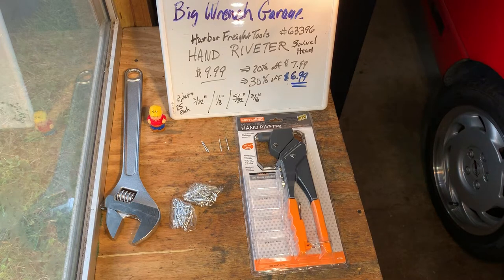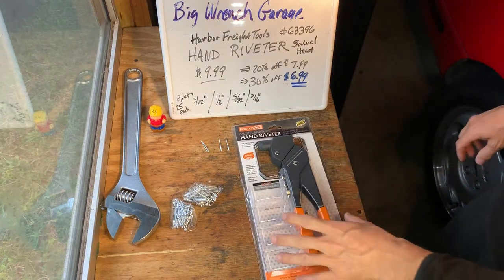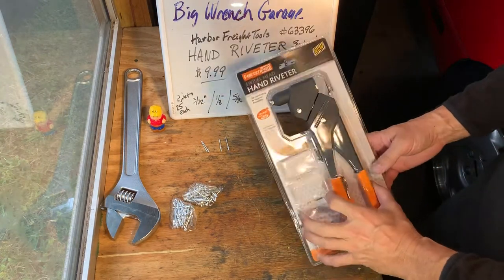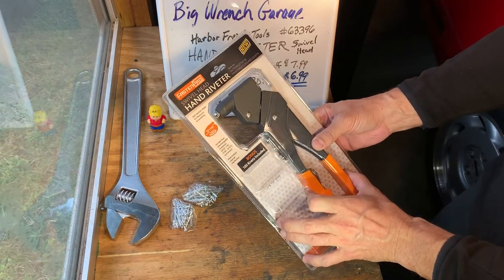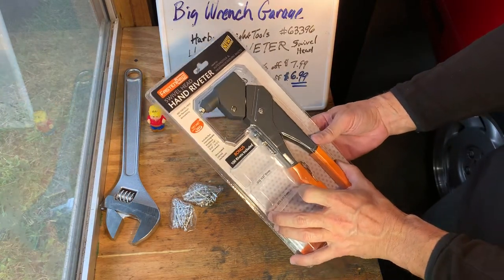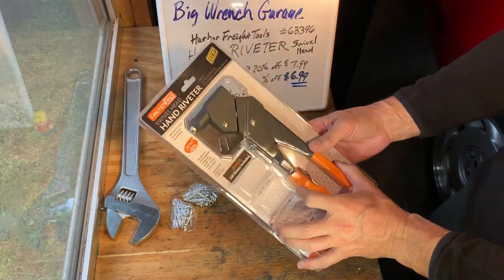Big Wrench Garage with Harbor Freight Tools Swivel Head Hand Riveter. This is Harbor Freight number 63396. Regular price $9.99. 20% off gets you $7.99. This is a great item for the 30% off coupons when they're available, for $6.99.